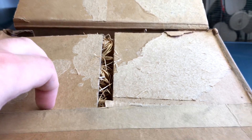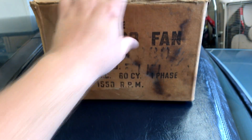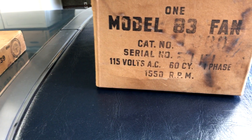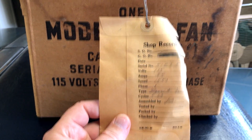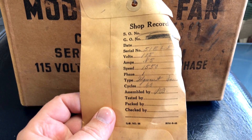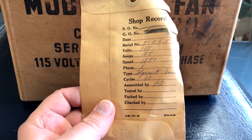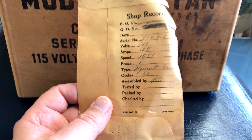It even has the original packing material, which is this wood wool. Not only do we have the fan mint in the box, we also have this envelope that was attached to the fan. Nothing inside the envelope, but somebody hand-wrote all the information on it about 60-some years ago without writing the date. There's a copyright date on the envelope from 1946.